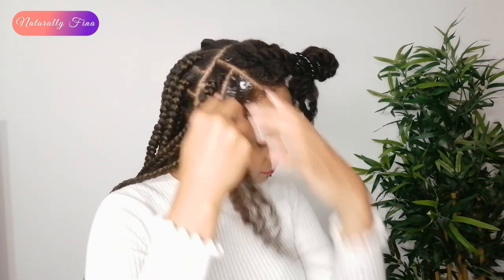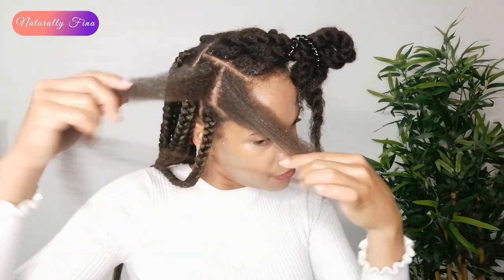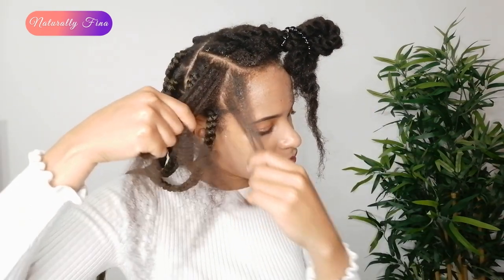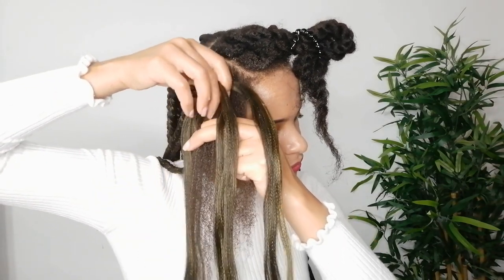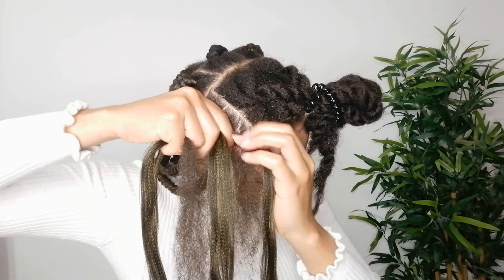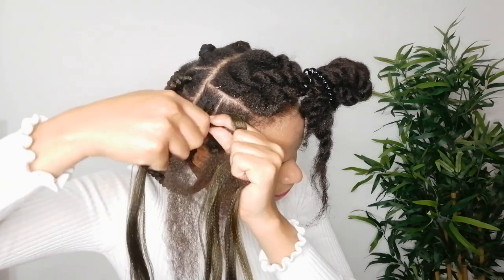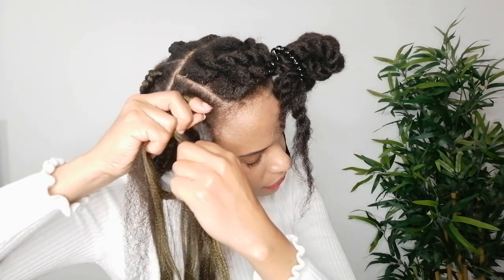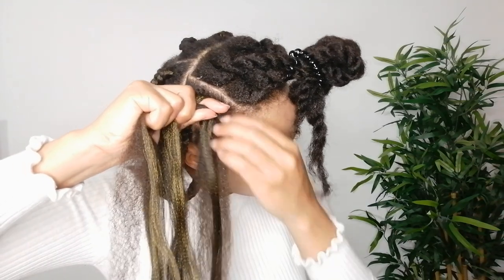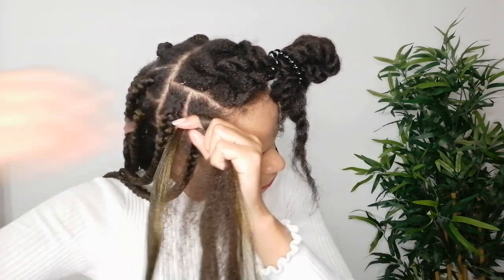Apply moisturizer and coconut oil, detangle and divide it in three pieces. Place the three synthetic strands over the three naturals and start braiding. As you can see, it is very easy and it's not time consuming. Give this method a try and I'm sure you are going to save time and money because you're gonna be able to do it yourself.